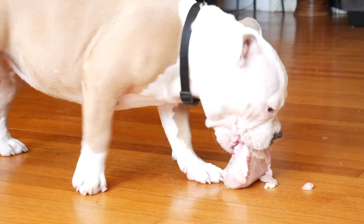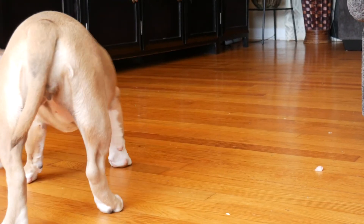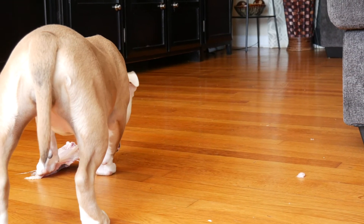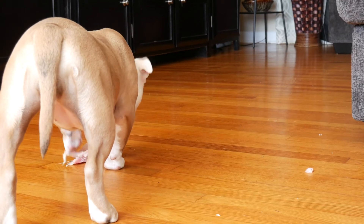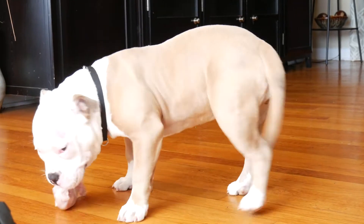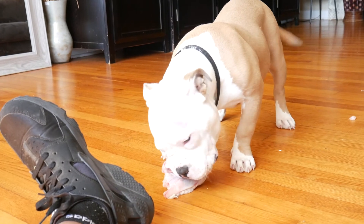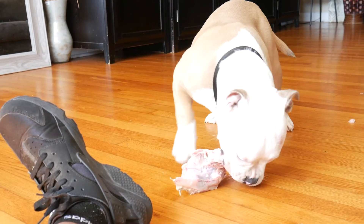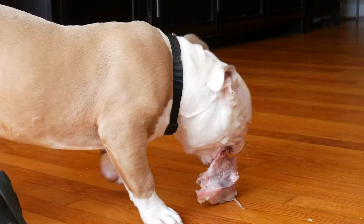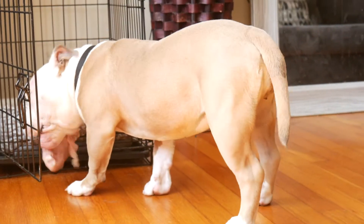She still ain't getting through this meat. She's still struggling with the bone. I don't want her to choke on them. I heard if you just give her the raw chicken, she'd be good. But she's trying to go in the cage with the chicken — we ain't having that. You ain't finna take it in your cage and get all protective over it. Come here, baby. Come here. Don't you take that in there.